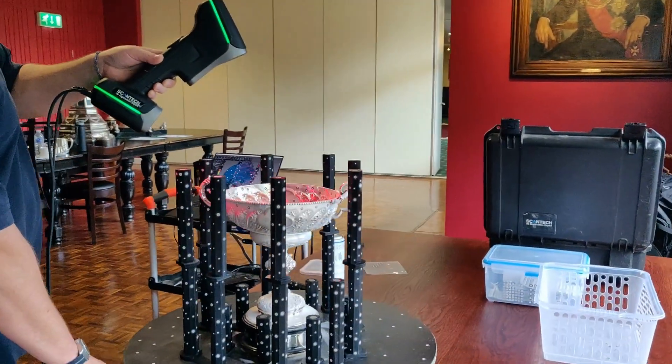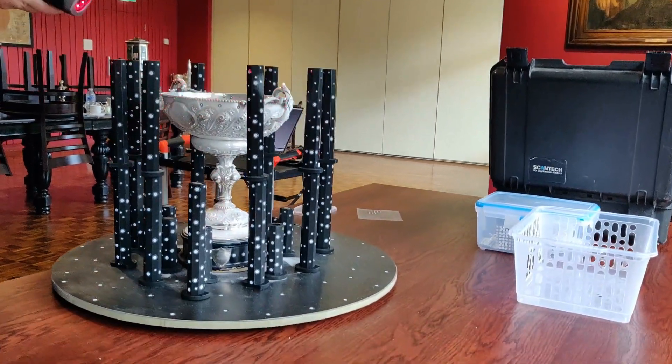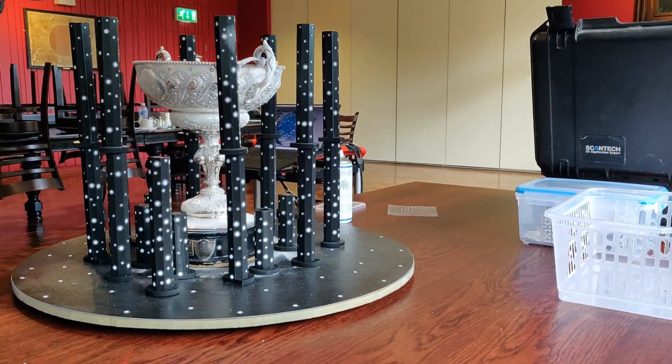Once we've finished scanning, it's just a case of removing any target markers. These are little stickers that help guide the scanner and make for a more precise output.